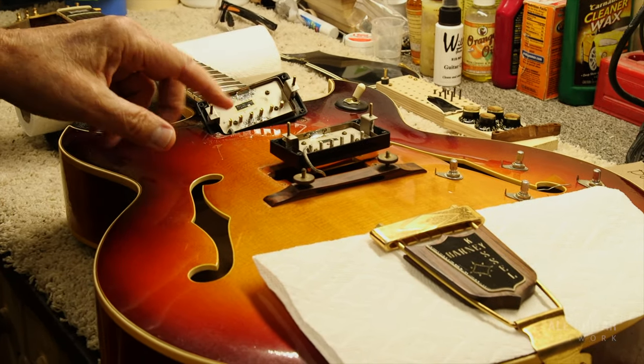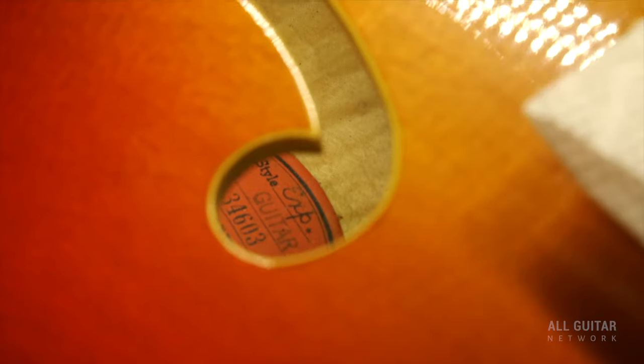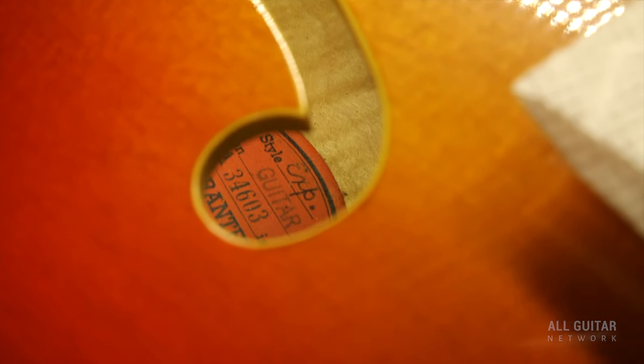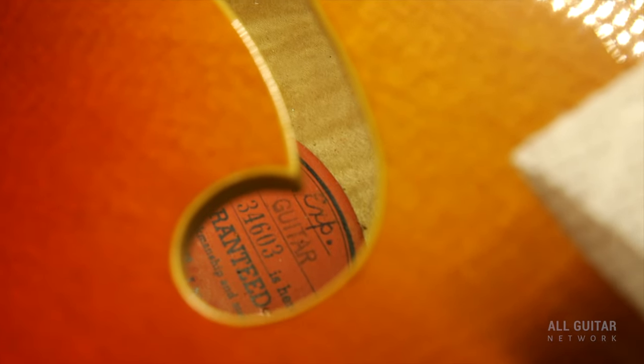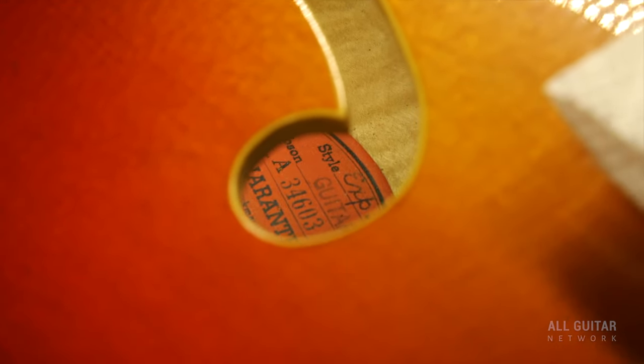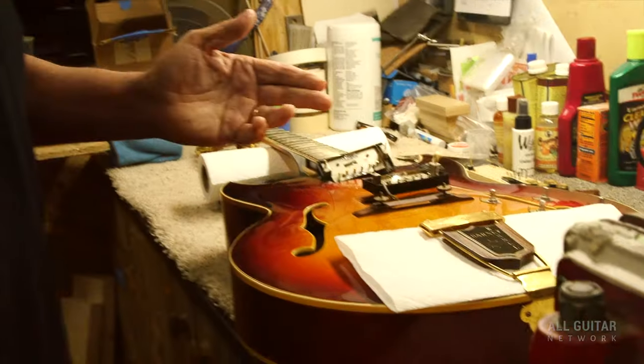It has two PAFs, and on the label inside here — I don't know if you can get a picture of this — it says 'EXP' for experimental. You can see it on that red label. So this was probably the first Barney Kessel ever made, and it predates all the ones that supposedly came out in '61.